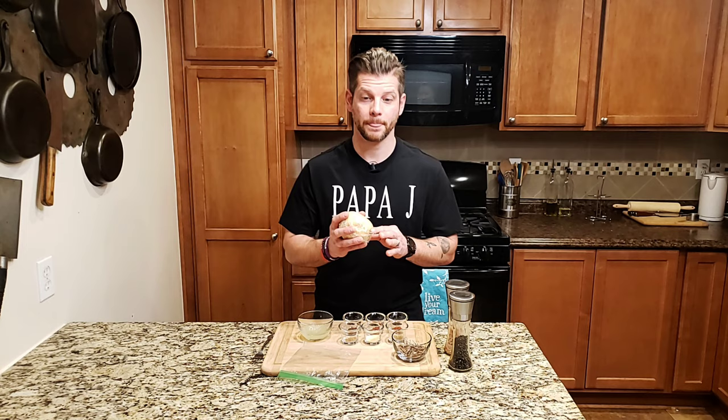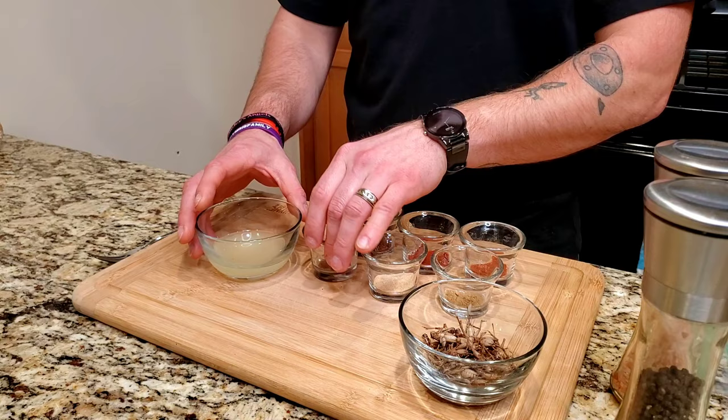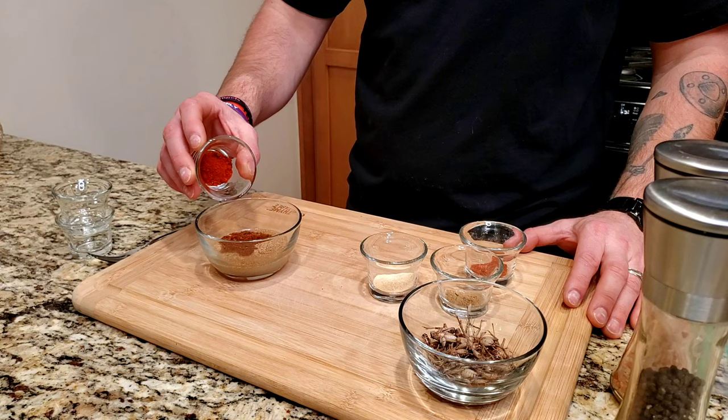The dough is now made. We're going to put this off to the side for 30 minutes, and now we're doing the marinade. You want to start with one eighth cup lime juice, one half teaspoon cumin, one teaspoon of ancho chili pepper, and one teaspoon of cayenne pepper.